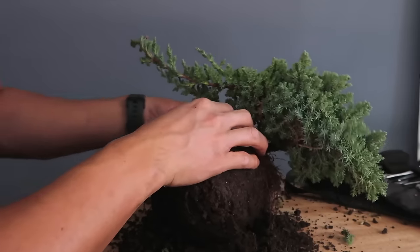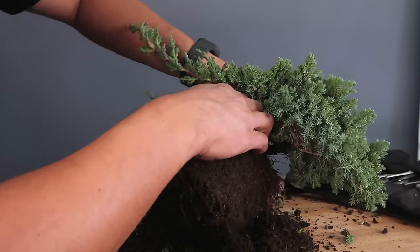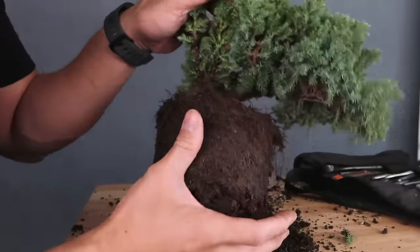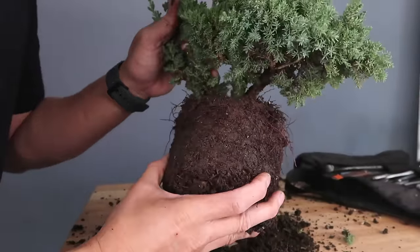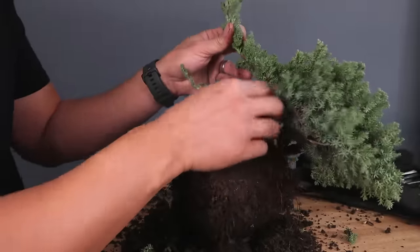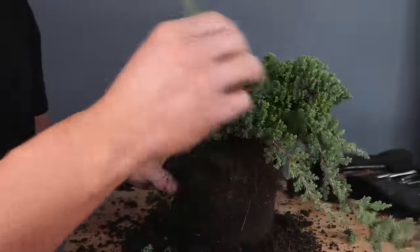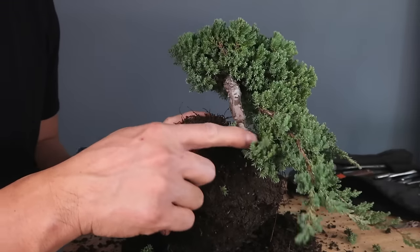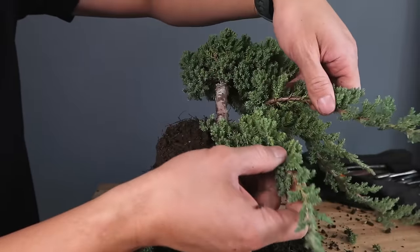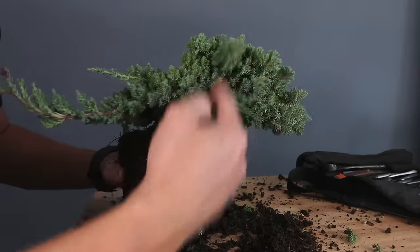I'm cleaning out branches that are just going down — by branches I just mean the needles. Procumbens Nana always has pretty thick, full foliage so you can always go in and pinch some out, especially on the bottom of the branches. Now I've got a better view in here. You can see this long branch here and this branch coming off on the bottom layer right there — that could be a perfect first branch.